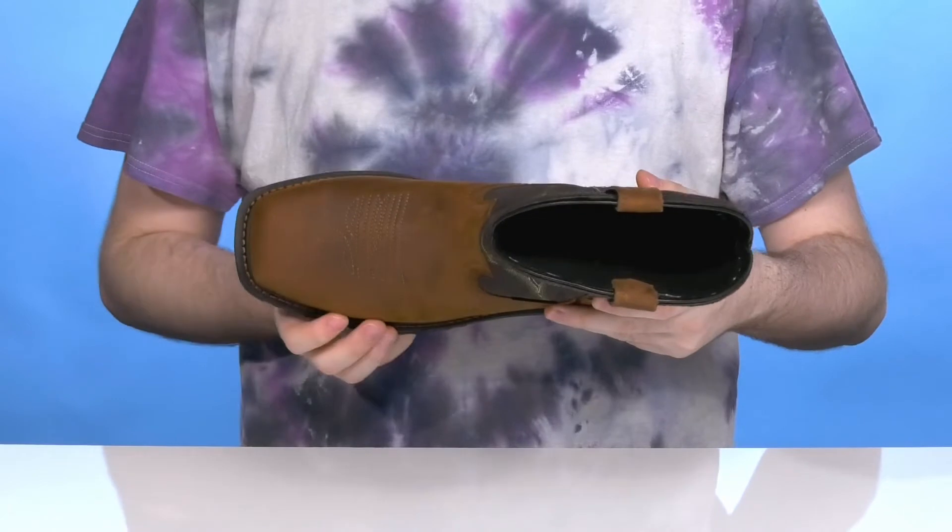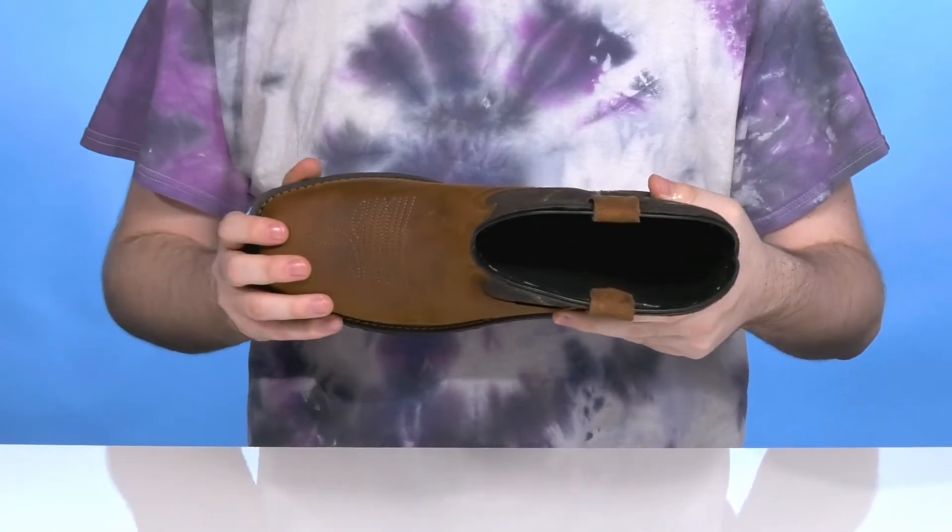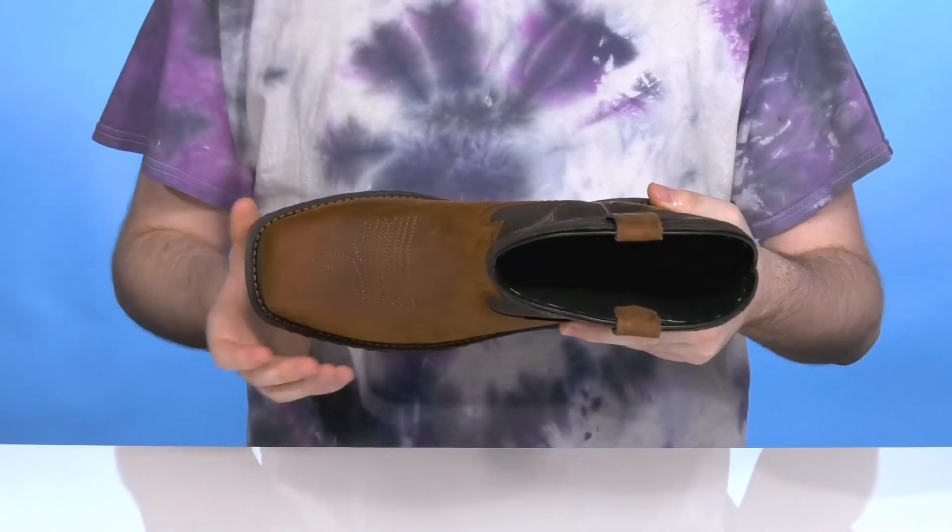The non-metallic composite safety toe in the forefoot will protect you from impact hazards and it's also going to keep it security check ready.